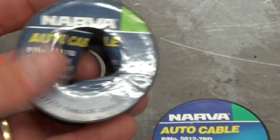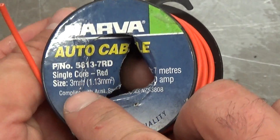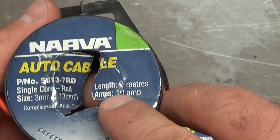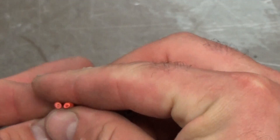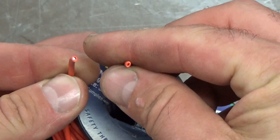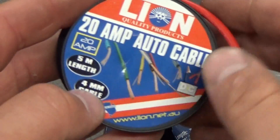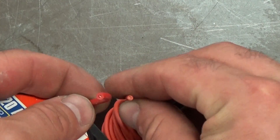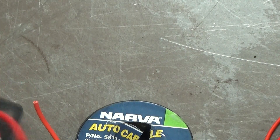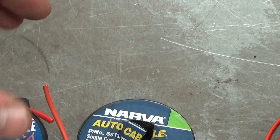If we go up to the next one, this is 3mm — the last one was 2.5mm — and Narva say this is good for 10 amps. A bit bigger in diameter. Then this particular one I bought more recently is 4mm cable, good for 20 amps. So the diameter is even bigger again, and you can see that in the cross section — the current carrying capacity is related to the diameter or the cross sectional area of the wire.